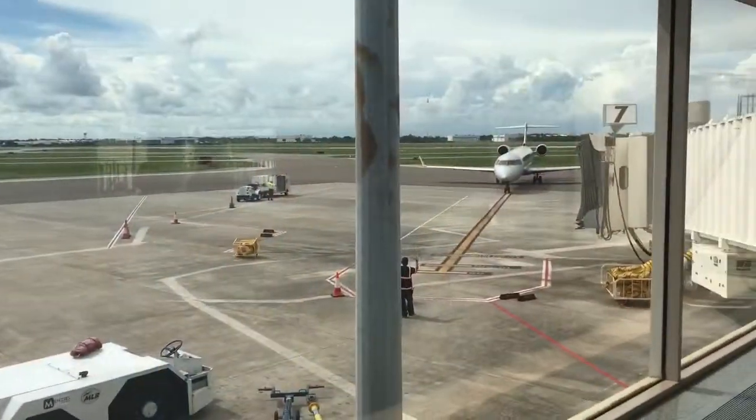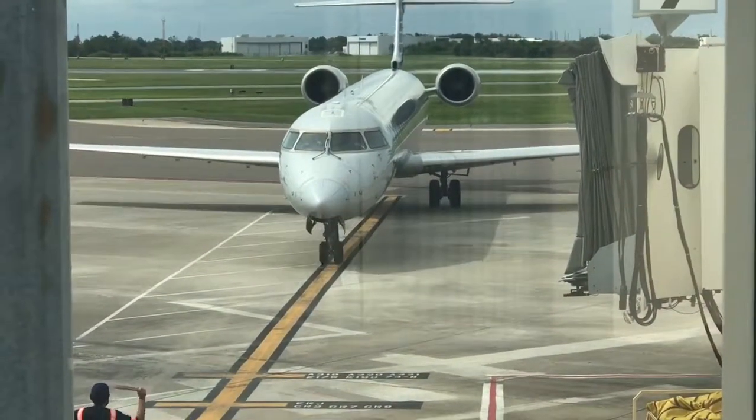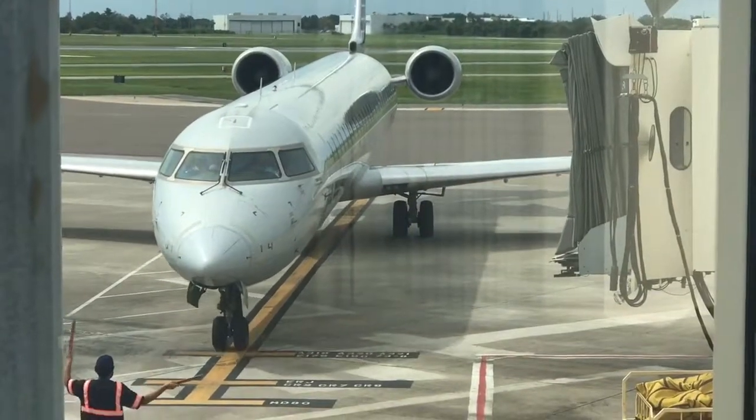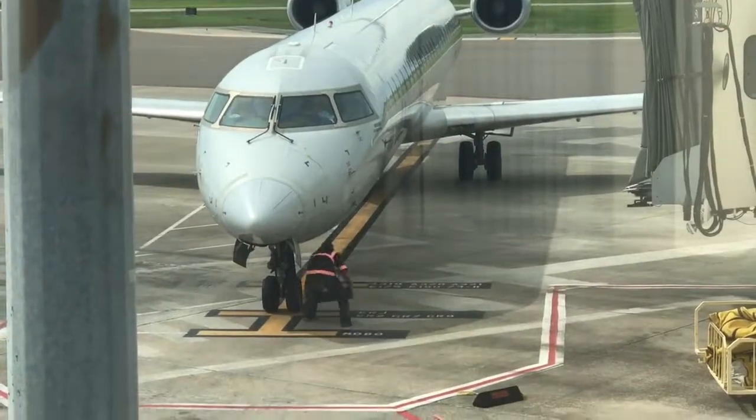Now it's time to board the plane and click on to our next video — airplane yoga. Look forward to seeing you there. Yoga: living life, loving it to the fullest, and feeling free and happy in the body.